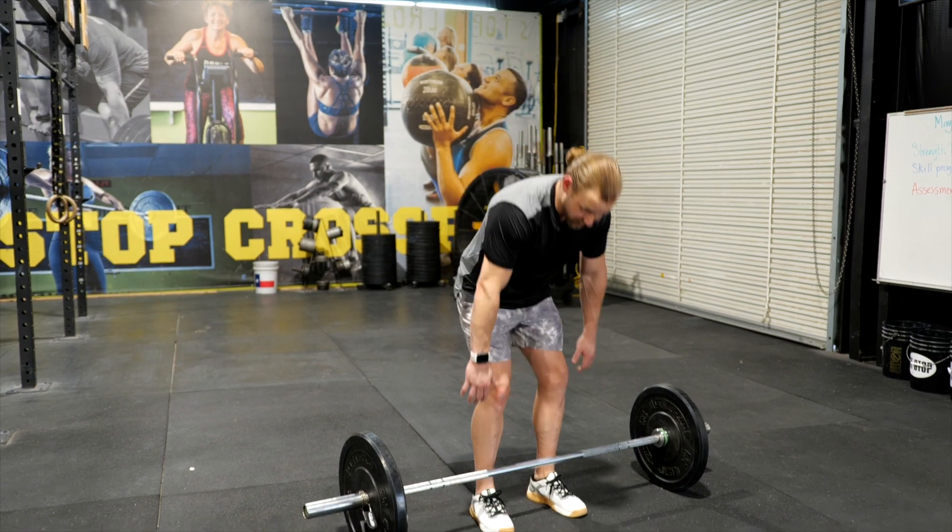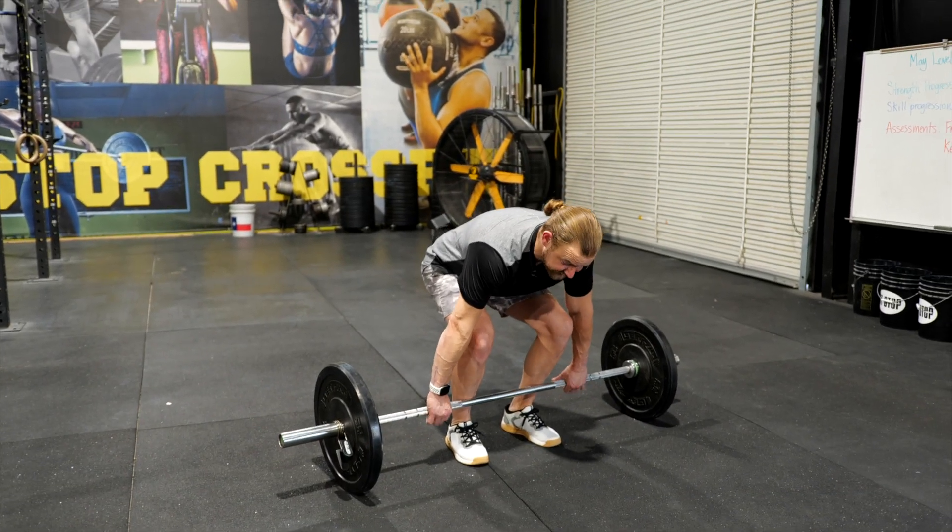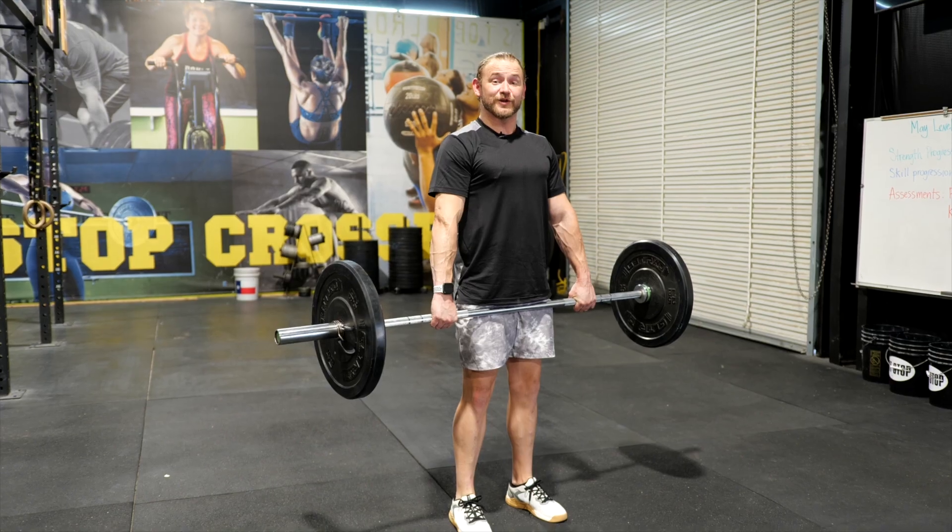Now that you've performed all the things necessary for a proper deadlift, you should be able to perform with no trouble.